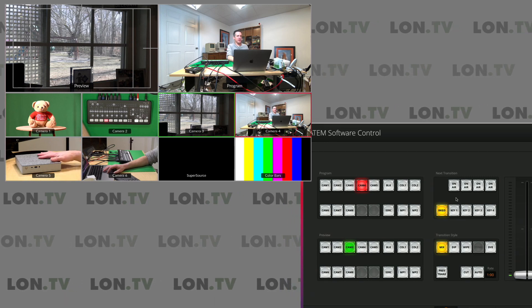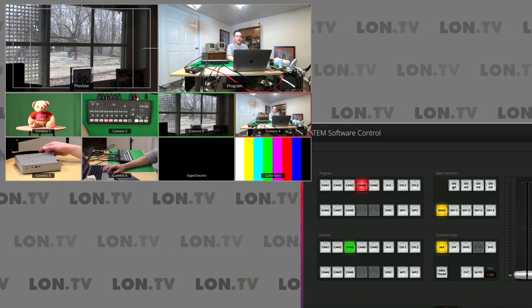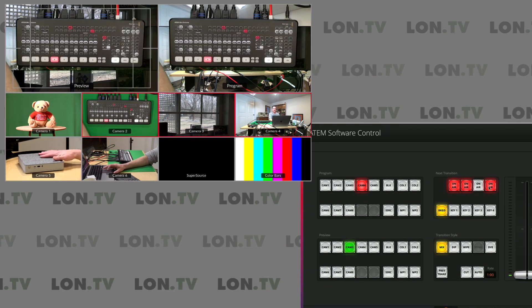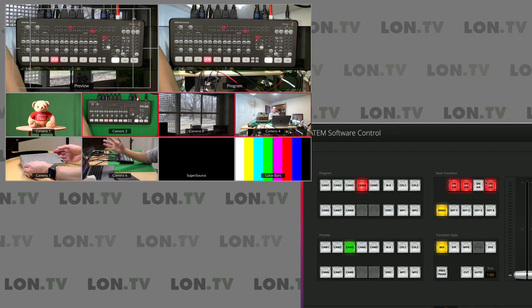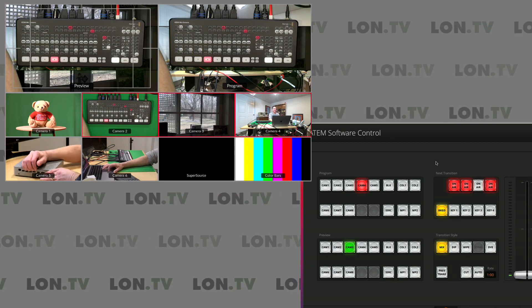We're going to begin with the picture of the bear over me. Before we start recording the macro, we need to enable everything that we want to have turned off. What's neat about how the macros work is that it doesn't record a button push — it records the state of the button after you push it. So basically we're going to instruct it to do the opposite of what I currently have on screen.